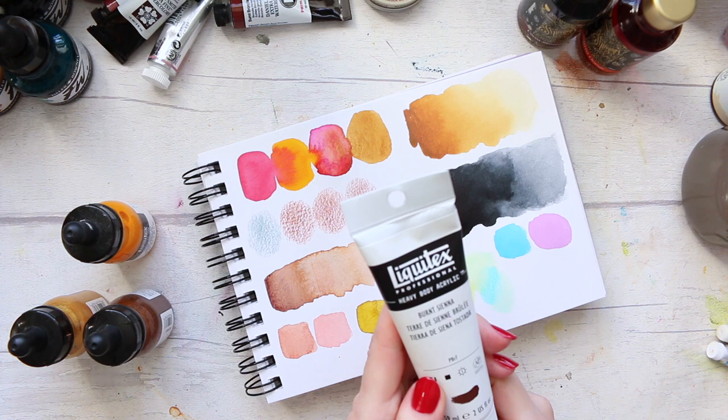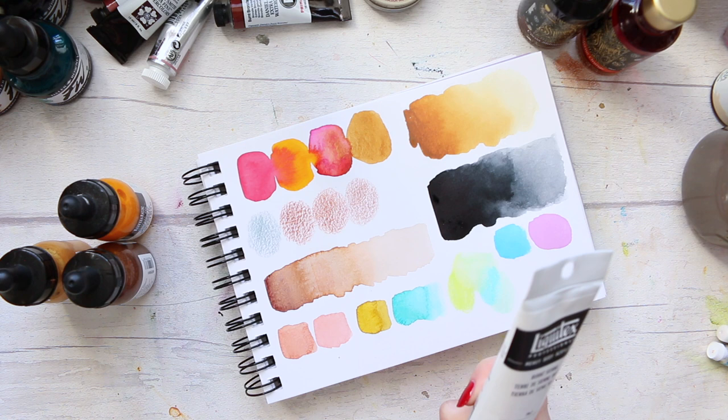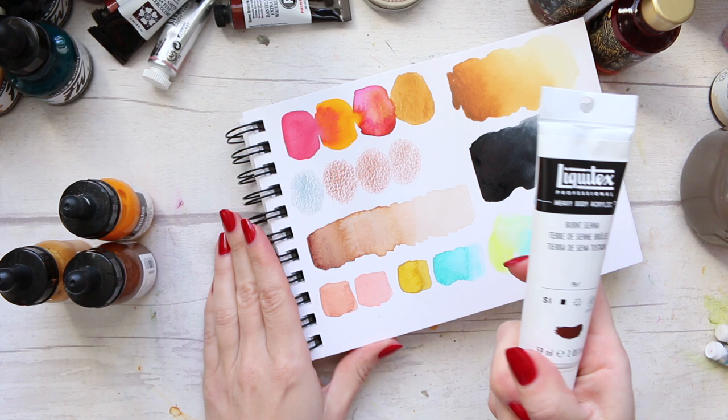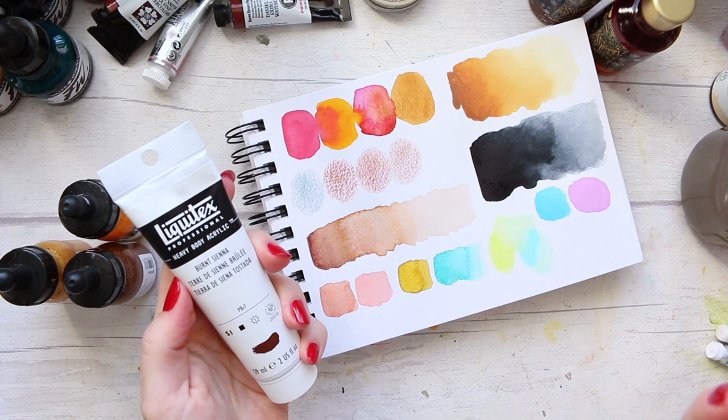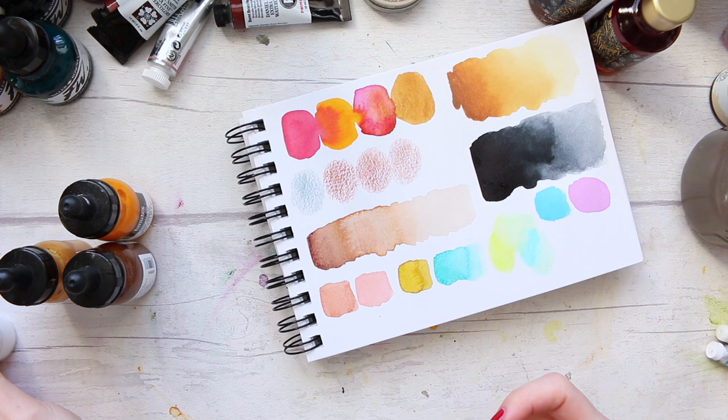Next brand, let's talk about Liquitex. When it comes to acrylics, hands down I have two favorite brands: the Liquitex Heavy Body Acrylics and also the Heavy Body Acrylics by Golden. Those are my two favorite acrylics. They're just beautiful — I love them. The difference compared to regular acrylics is that they're packed with pigment, beautiful color, and I love the design and how they work.